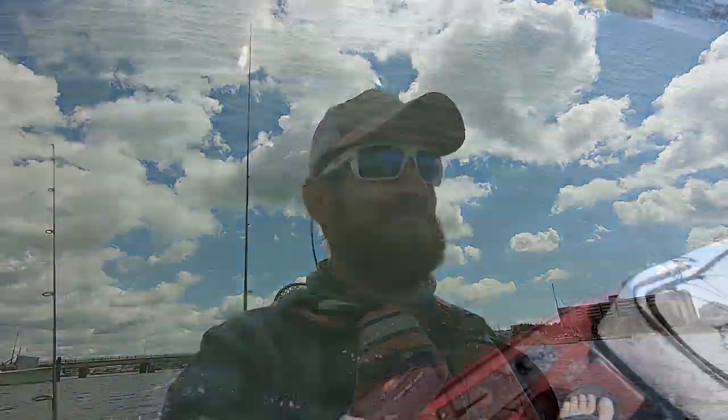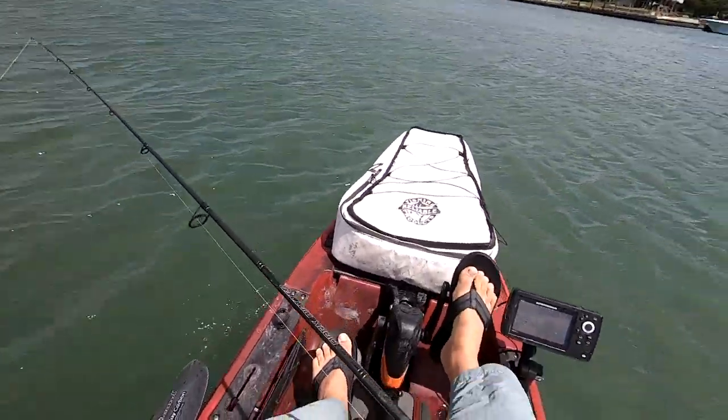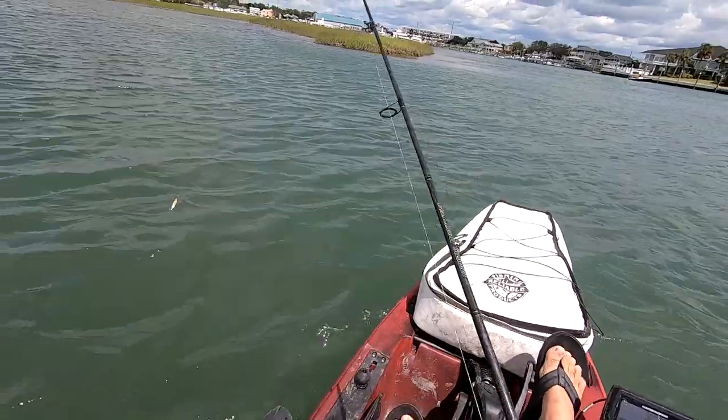I used half-ounce bottom sweeper jigs. Those bites were light at times, but it's fun on the light tackle — 10-pound braid and 15-pound leader. I almost got owned there. So I'm just gonna keep throwing this goofy jig all over North Carolina until I find some pompano inshore. That's my new policy — fish with a goofy jig until I find these things.